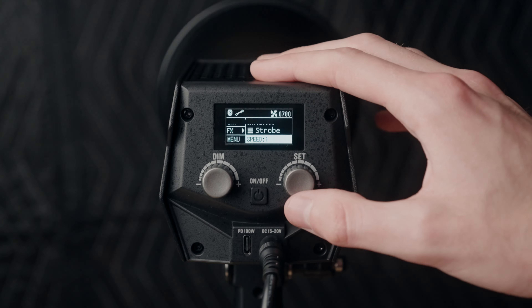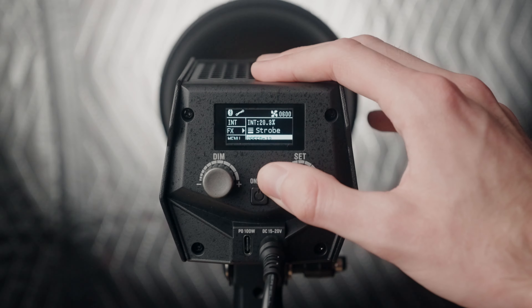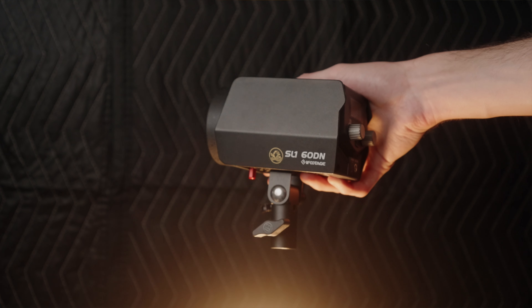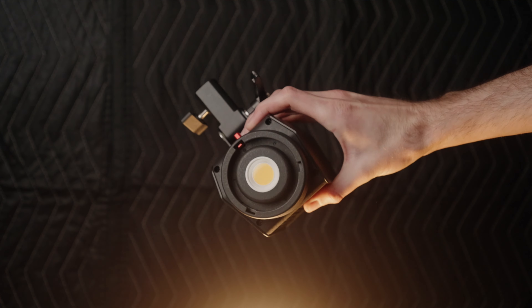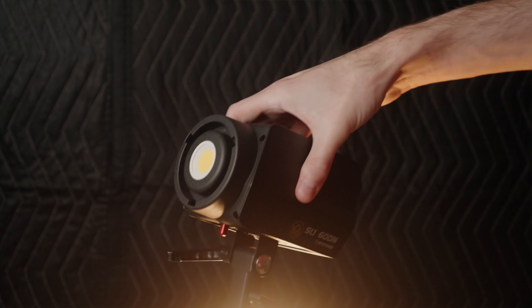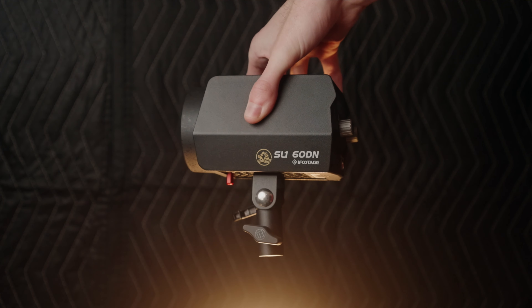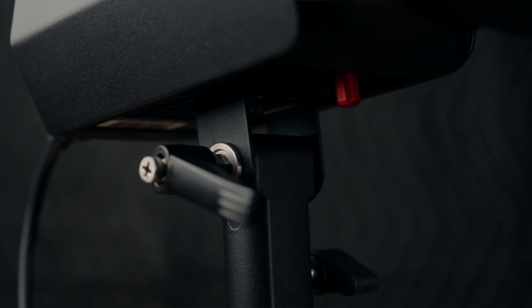For example, if you set this to a lightning effect or a broken light effect where it flashes the light, usually you can't change how fast the flashes happen. However, with this light you actually can, which is a very nice feature. This light is very small — it fits right in my hand — and it weighs just under 1.7 pounds. The build quality in general is very good. It's almost completely made out of metal and I'd expect this to hold up very well for a long time of use.